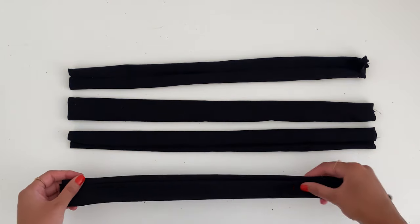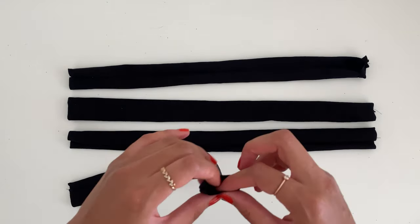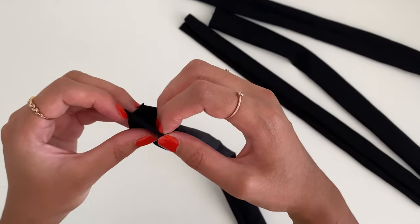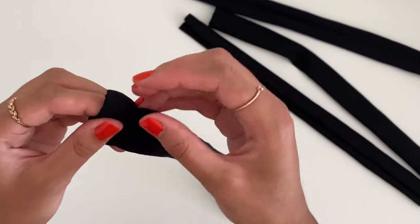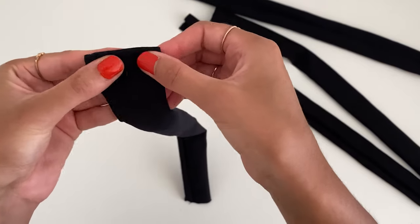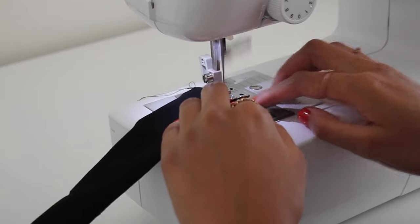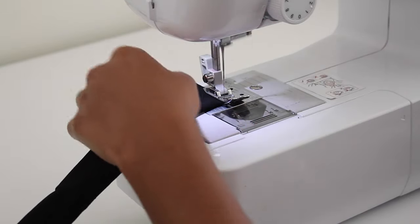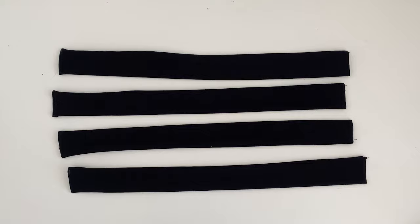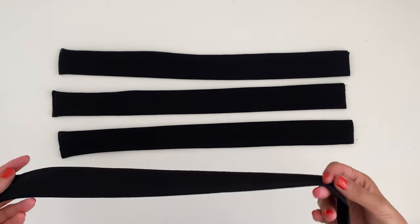Now you'll have all four straps turned right side out. I'm going to press them, but before that I'm going to finish one end of each strap by folding the edge inwards all around and stitching along that bit. We only do this for one end and leave the other free — do this for all four straps. I've just ironed them and they're looking really nice and sleek. That's the straps complete.